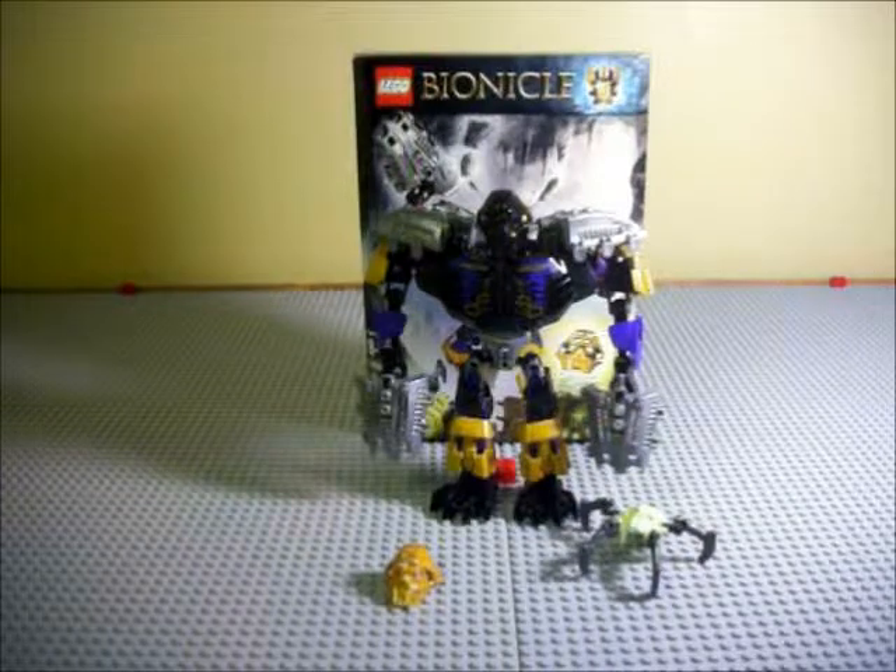Hello everyone, what's up? Printis2115 here with another review. Today I'm reviewing LEGO Bionicle set number 70789, Onua, Master of Earth.